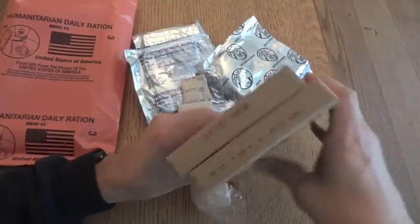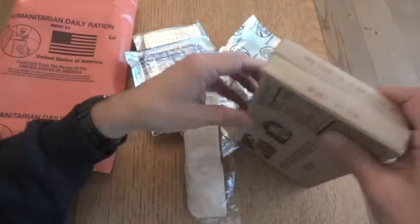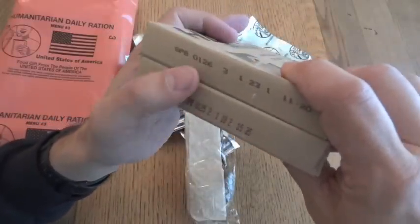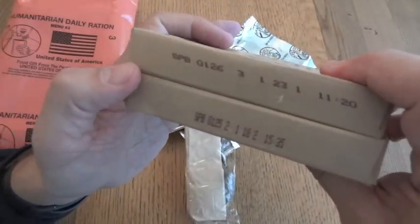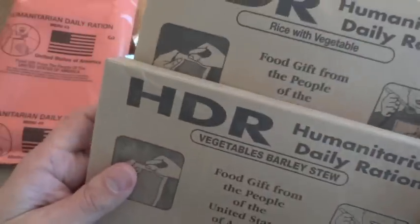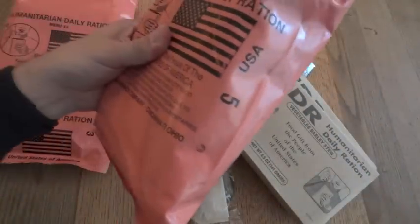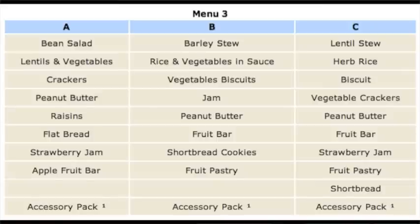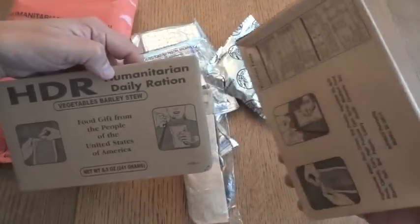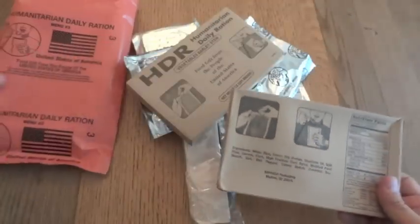We basically have two entrees. Although these are 8.5 ounces, which is actually a little bigger than an MRE entree, they're kind of more similar to an MRE side dish. The date codes are 0125 and 0126, so I believe these are from 2010. We have vegetables barley stew and rice with vegetables. There are a total of five menus in the HDRs, but each one has three variants depending on which manufacturer made them. The entree is packaged by Sepako, so I'm going to guess that this is the Sepako HDR.